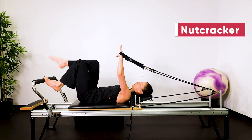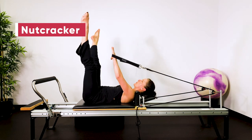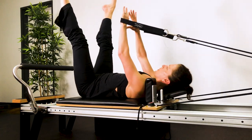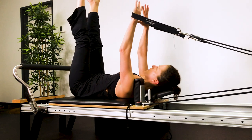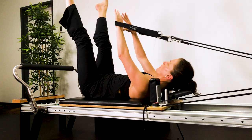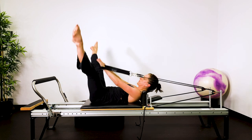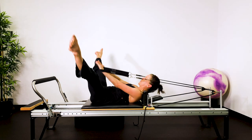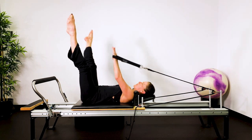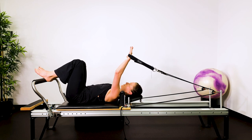Then we're going to nutcracker — hands in a diamond. Legs are straight up to the ceiling, index and thumb are touching. Open your legs, reach the hands towards the bar — ten of these. Your fingers are creating a diamond shape. Draw the heels together, zipping the inside thighs together. Breathe out to lift and lower. Put your feet down and have a rest.